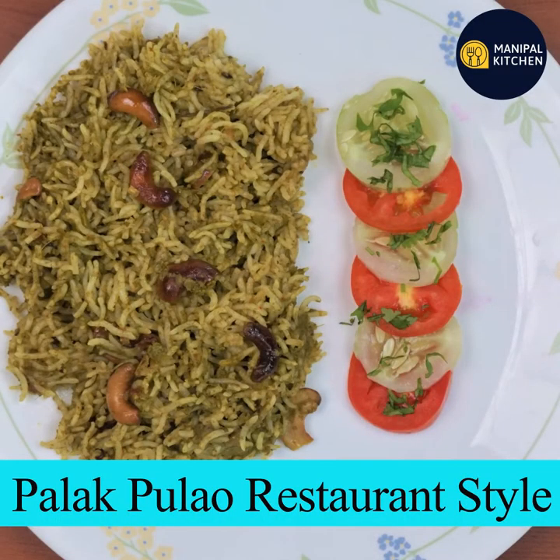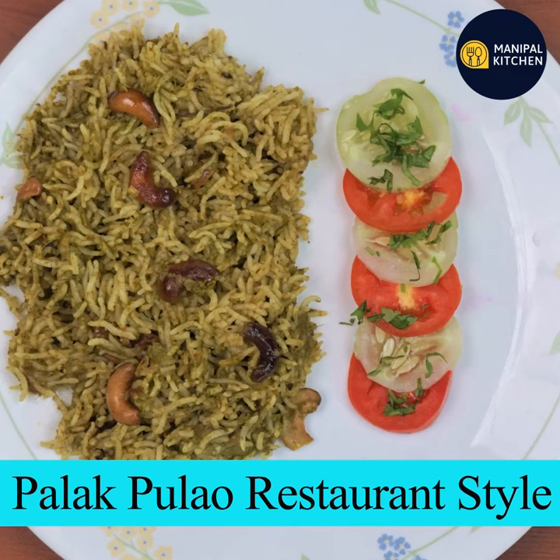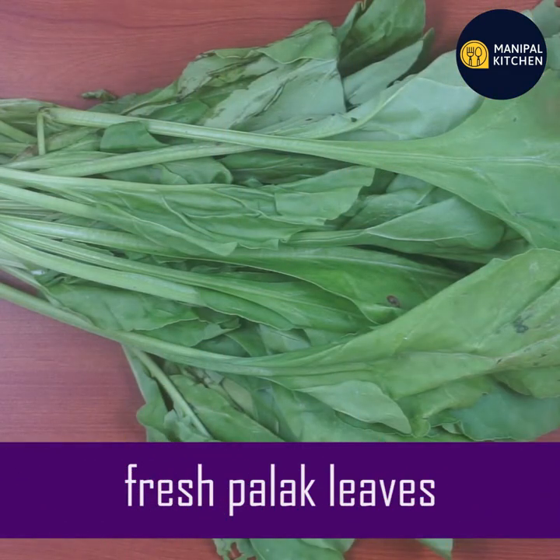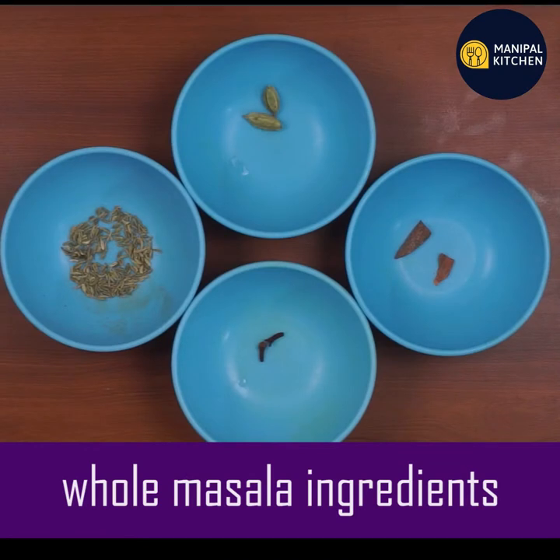Hi friends, welcome to the Grapha Kari, everyone. Namaskara. In this video, we are going to eat fresh palak. The palak is very good. This is a good source of vitamin A, C and blood.